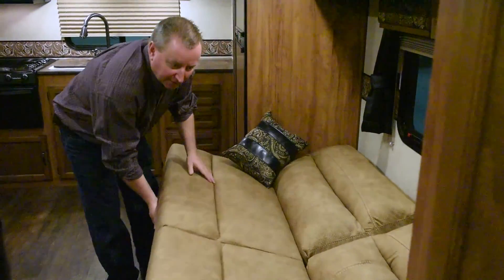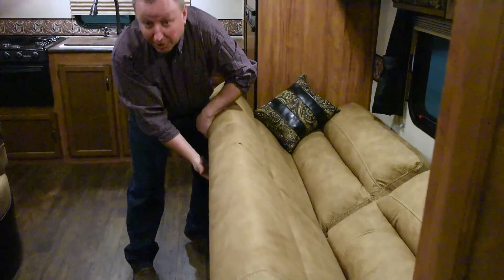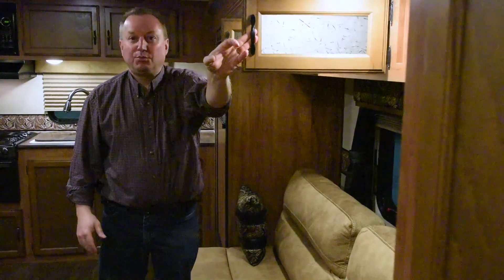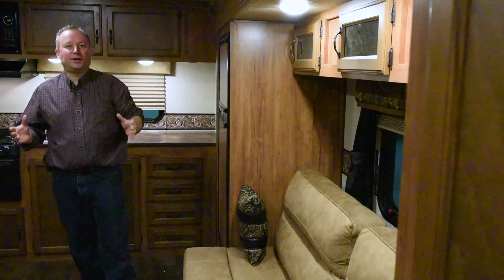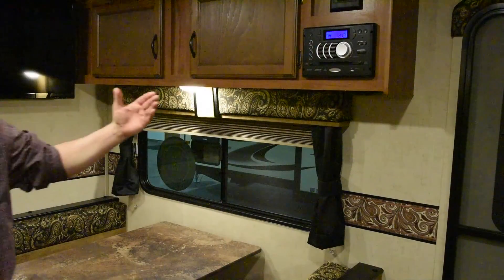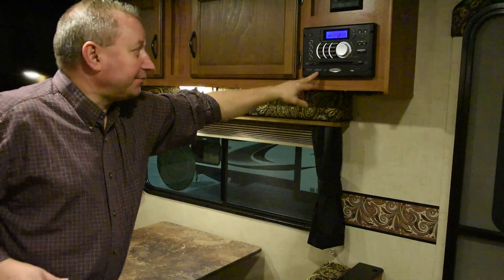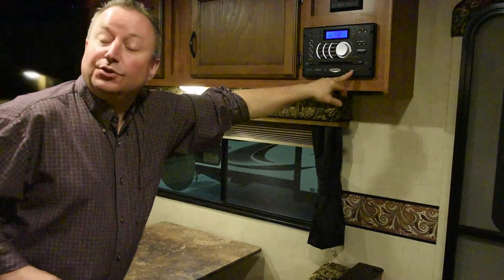As you look across the trailer, we have a nice big 74 inch Jiffy sofa. It provides lots of seating and also makes into a nice bed for two people. There is also storage underneath the sofa and overhead cabinet storage up above with doors that open up. KZ has tried to take every usable bit of space for storage. The stereo is an AM FM CD DVD player with Bluetooth capability so you can play your phone or portable device through Bluetooth to listen to music. There's also a USB port so you can charge your phone or play songs off your phone through it.